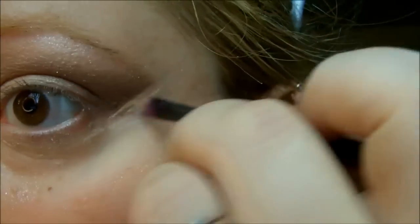Enfin, je vais prendre ma palette de correcteur et prendre ce correcteur-ci pour effacer les défauts de mon trait ici avec le scotch, et estomper avec mon doigt.